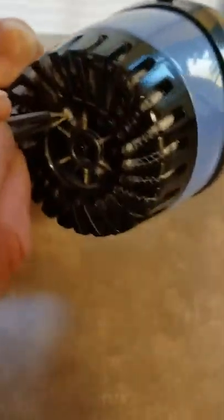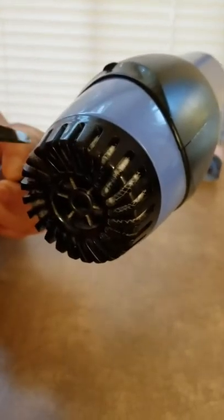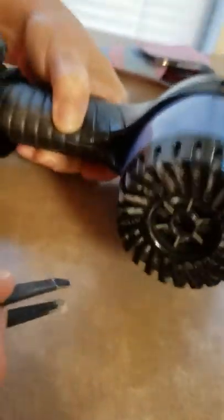You might say, well, that's time-consuming, but I tell you what, it's really well worth it. If you're just sitting around and you don't have anything to do, just take that time to clean out your blow dryer, because I'm telling you, if you keep this cleaned out all around in there.